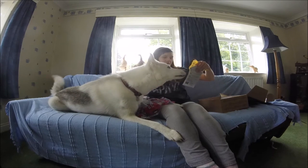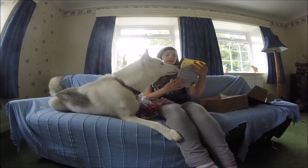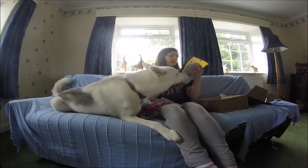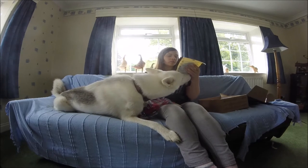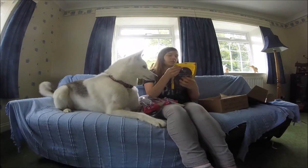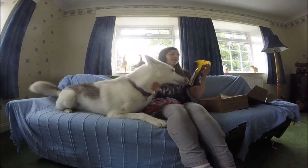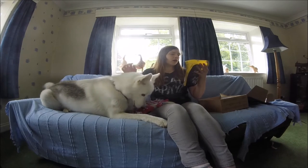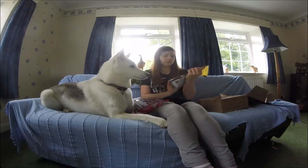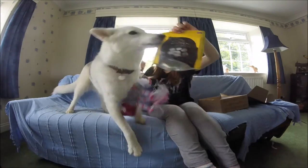Billy and Margot venison marrow bones for dogs — oral healthcare. 100% air-dried wild British venison. No added additives. HACCP approved.